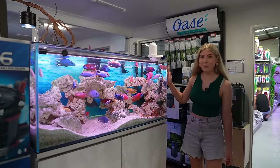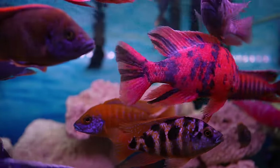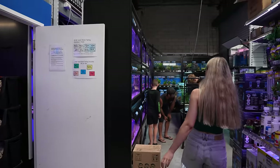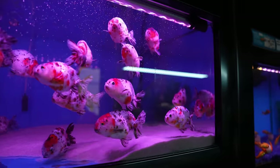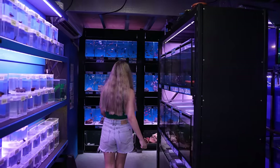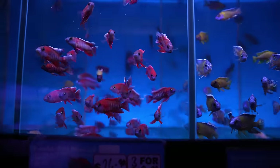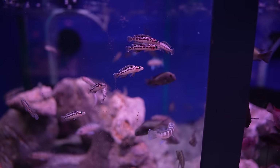We've got some gorgeous Malawi cichlids including this beautiful hot pink OB Malawi peacock. The first fish section has a bunch of different goldfish, and they've also got a little axolotl tub. Then right here is their large Malawi African cichlid wall, and on that side they've got all of their Tanganyikan fish.